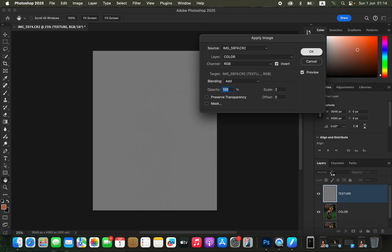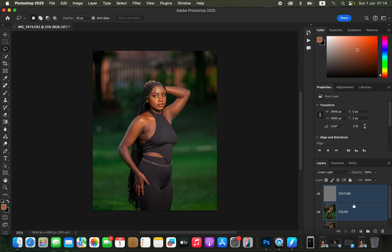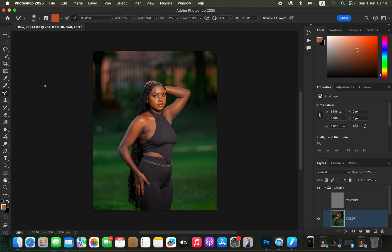Change the blend mode of the Texture layer from Normal to Linear Light. Select both layers and press Ctrl+G (or Command+G) to group them into a frequency separation group. Open the group, select the Color layer, and turn off the Texture (high frequency) layer. Get the Mixer Brush tool. Settings: clean brush after each stroke, wet 9%, load 75%, mix 90%, flow 100%, and make sure Sample All Layers is off.